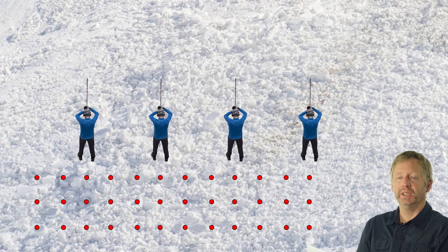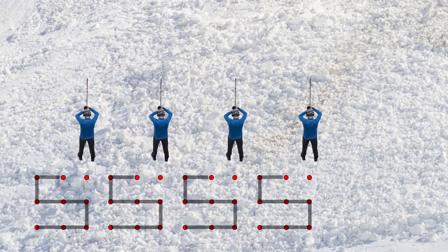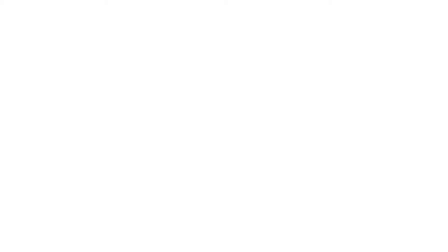So you're moving up the slope, and the whole group is moving to the right, forward, left, forward, right, forward — covering the area you want to probe with a 50 centimeter grid spacing.